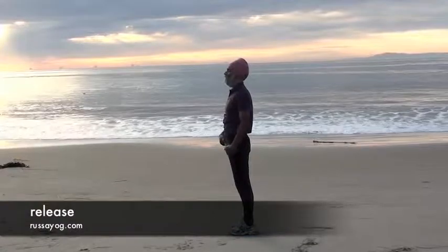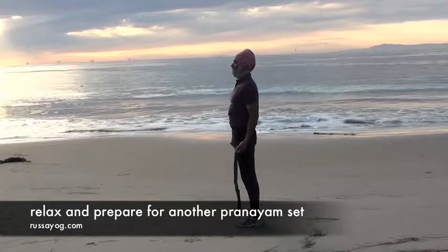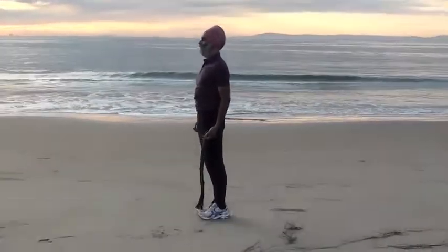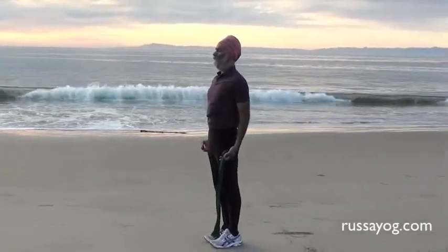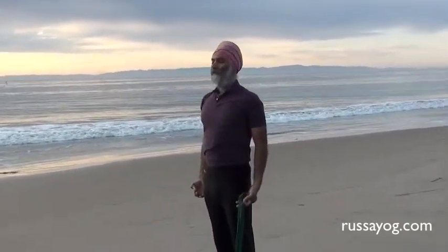Relax and release. Prepare for the next pranayama. Standing tall, take a deep breath in mountain pose. Feel the ease of the breath.